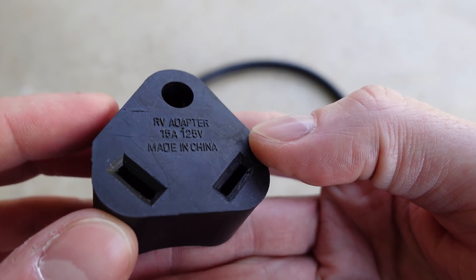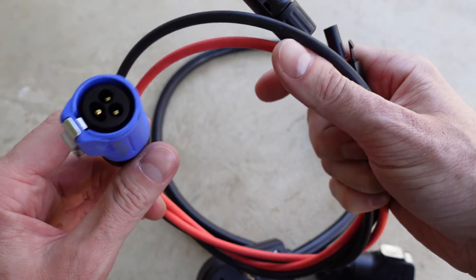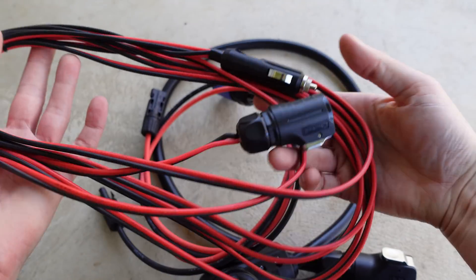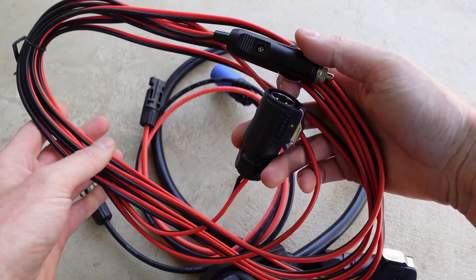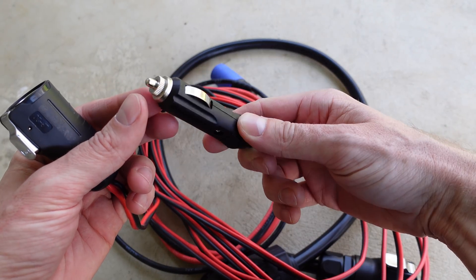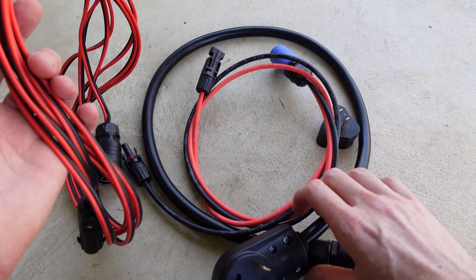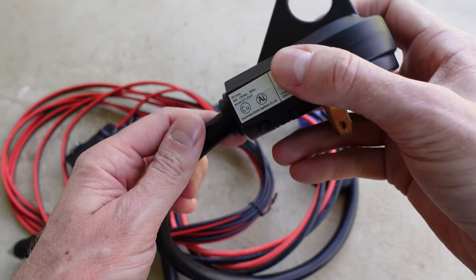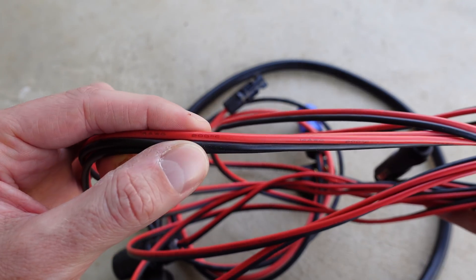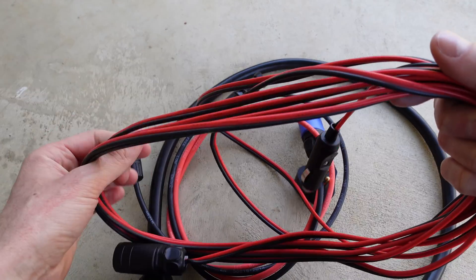For the MPPT PV input, we have two MC4 connectors on the end — same thing with the pins, you'll want to plug this end in first before connecting any solar panels. Lastly, there's a very lengthy cable for the DC charger for the car with a cigarette lighter or accessory port connector. All of this cabling is very high quality — the AC connector carries an ETL listing. The DC connector cable actually feels like silicone wire — it's 14 gauge with a 200 degree Celsius insulation rating.